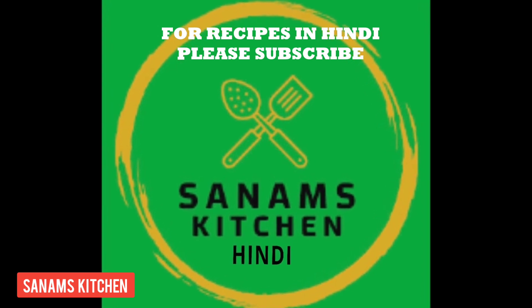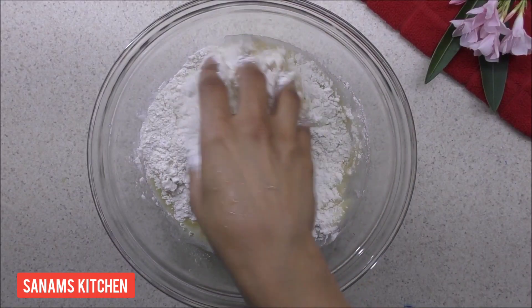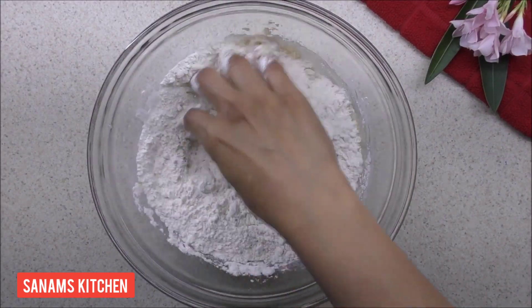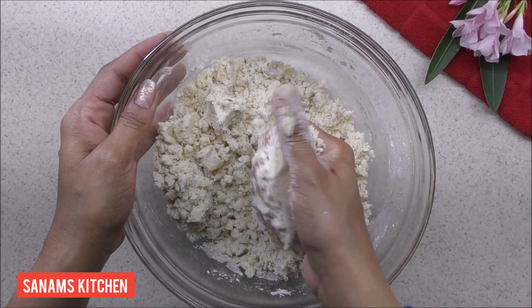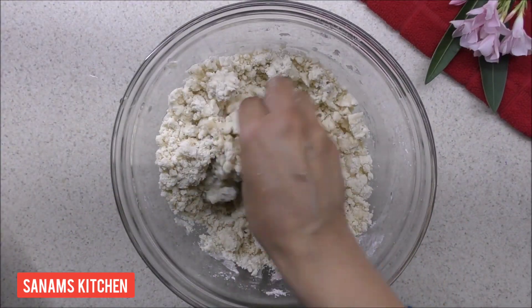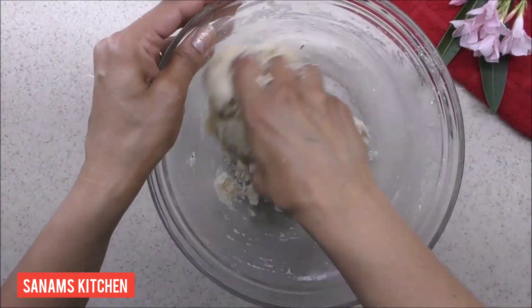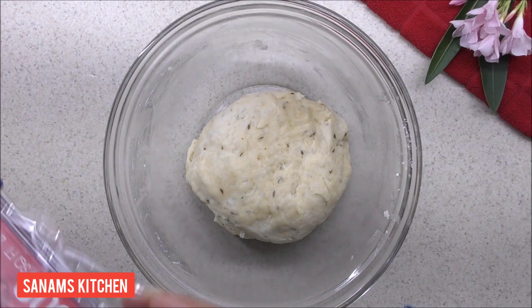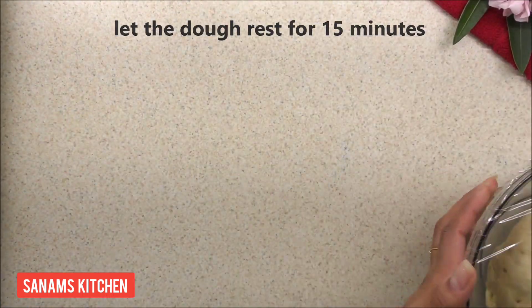Now mix the flour and butter until it forms a dough like this. By adding a little water at a time, we are going to make a soft dough. Now cover the dough and let it rest for 15 minutes.